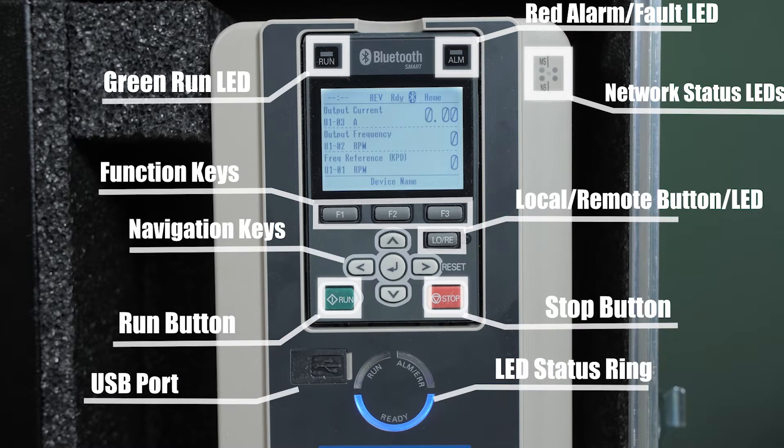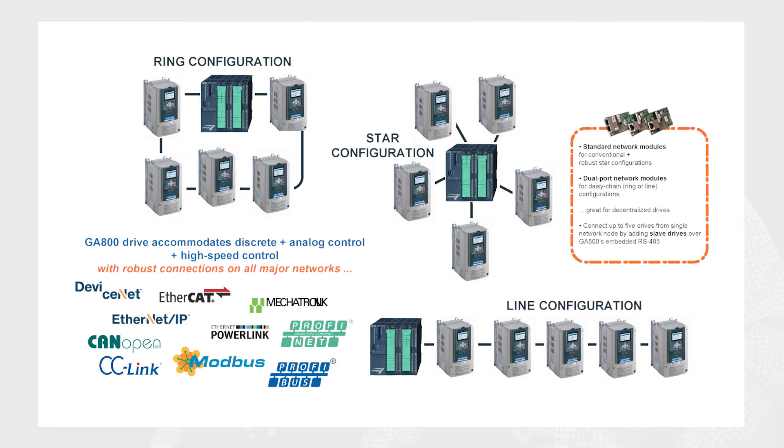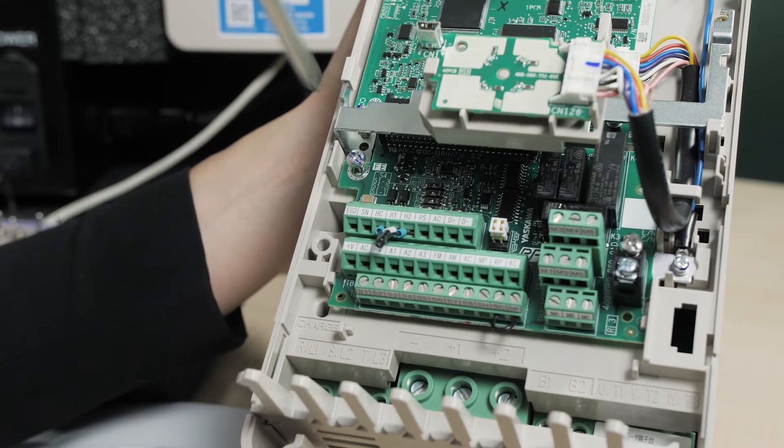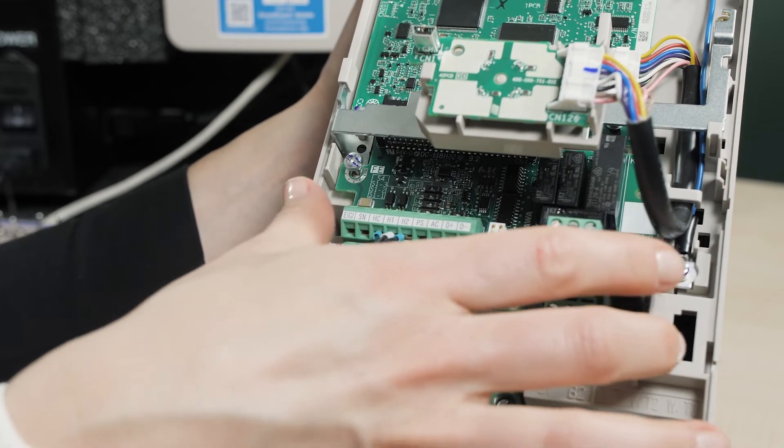Regarding ways to control the GA800, not only does it support embedded and expandable I/O, but it also supports expansion cards for all major industrial networks, including the ability to connect in ring, star, and line configurations. There's also a removable control terminal board for easy wiring. It takes about 60 seconds to remove the drive face and get the terminal board off.